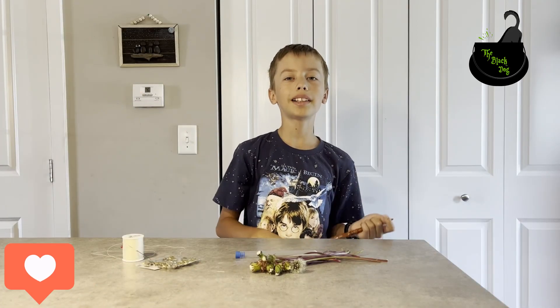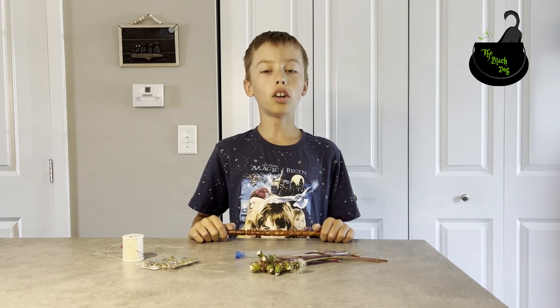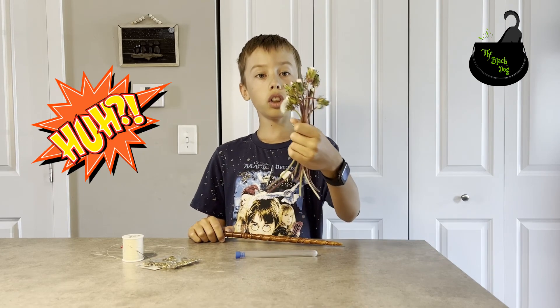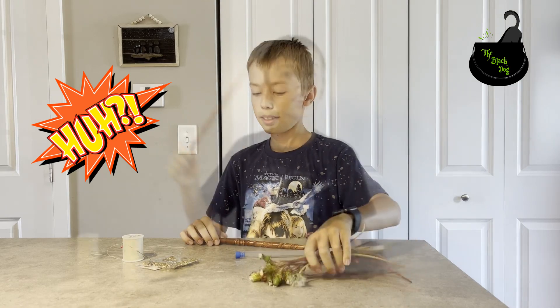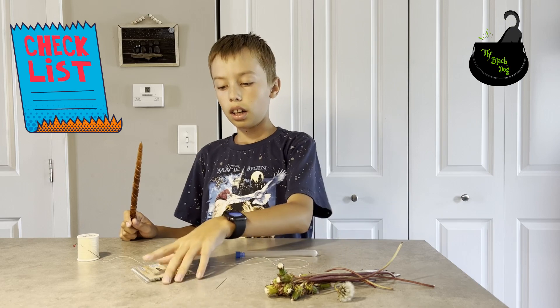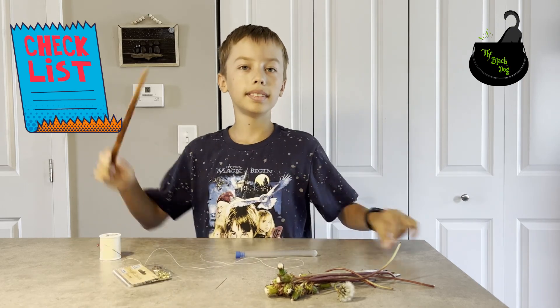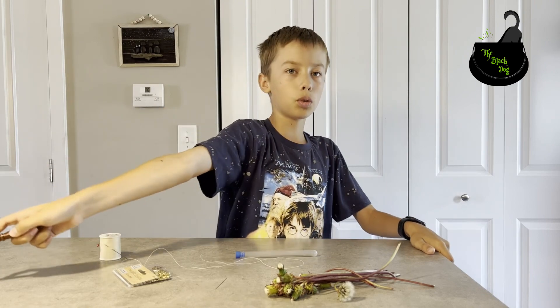Hello friends, welcome back to the Black Dog channel. Today we'll be making a dandelion garland using closed dandelions. We will need closed dandelions and a needle. I'm using stars for decoration and strength. Let's get started making this cool magical project.